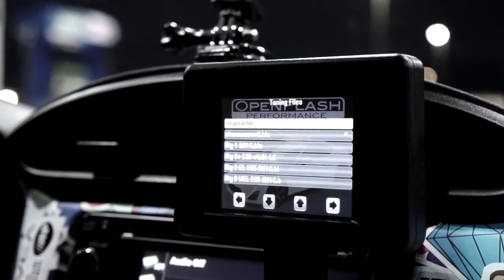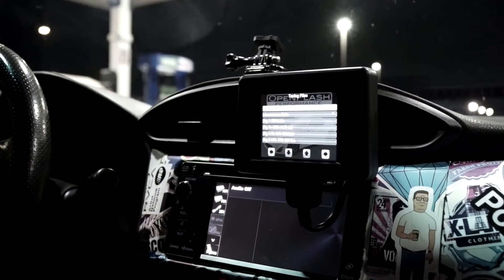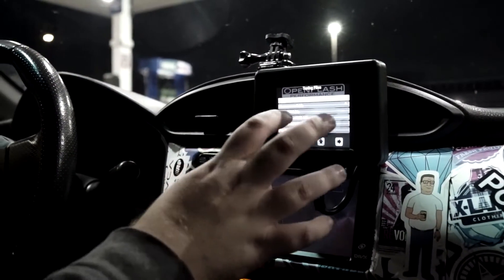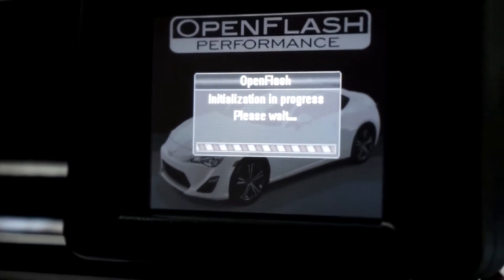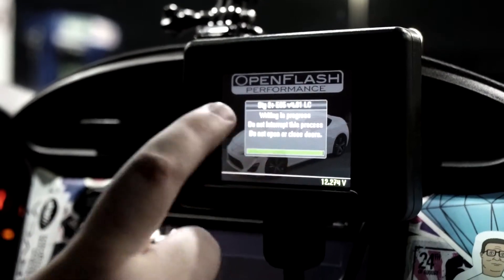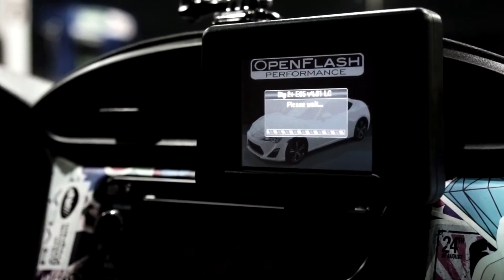With the open flash tablet, you don't really get a tune file for stage one or anything like that. You have to go with the stage two plus, which is typically for an unequal length header, but it is recommended no matter your header that you go with stage two plus. Here I have the latest update, 4.01. We'll go ahead, get the car flashed, and then get it filled up. We're almost done with the tune — it took maybe about five minutes like normal. Now we'll key off, confirm that, and then it'll tell us to key on.